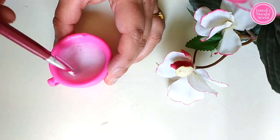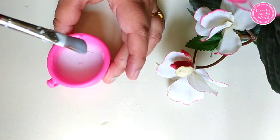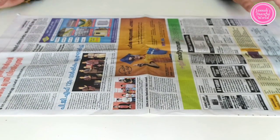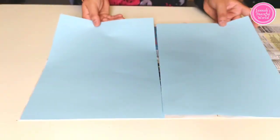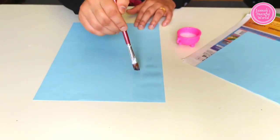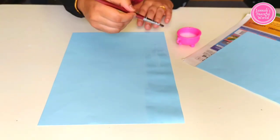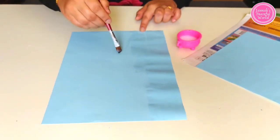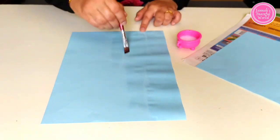Now take a piece of newspaper. Here I have taken two A4-size color papers — you may take white, it's up to you. Then apply the glue-and-water mixture onto the paper.